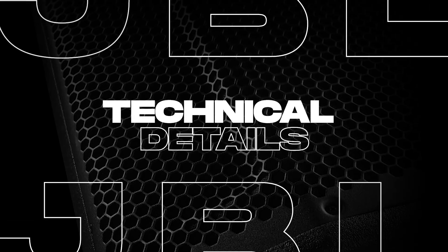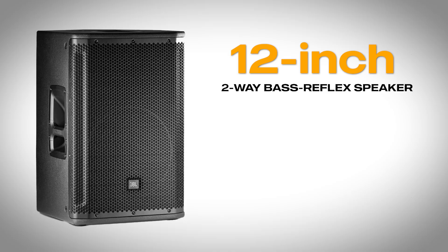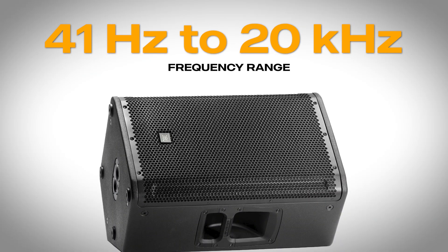Let's break down the specs. The SRX812 is a 12-inch two-way bass reflex speaker with a 2272H differential drive low frequency driver and a 2432H high frequency compression driver. It offers a frequency range of 41 Hz to 20 kHz, making it suitable for full-range audio. I do suggest adding a subwoofer if you're doing dance music or a band where you really want some low end as well.